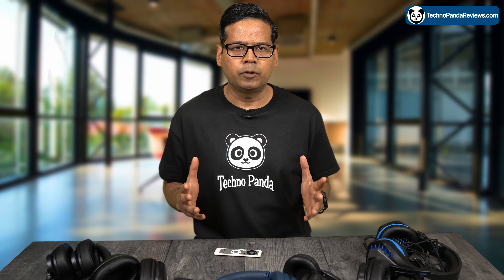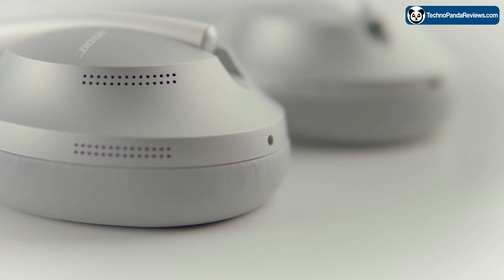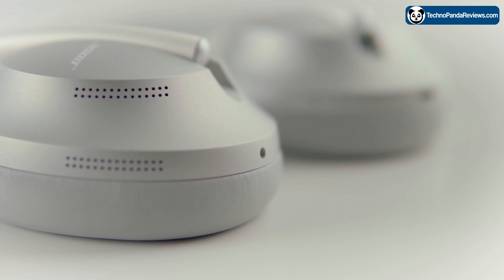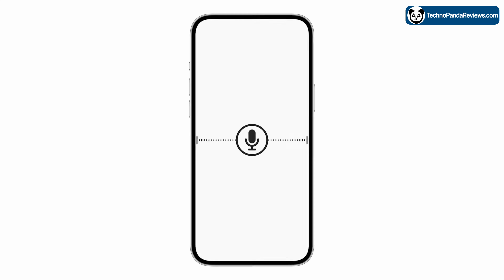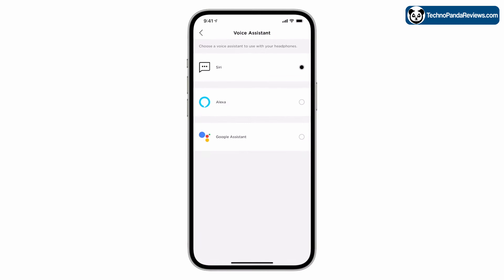One of the standout features of the Bose 700 is its microphone system. It adapts to noisy and windy environments, so your voice always sounds crystal clear when you're on a call. It can also be used to invoke Alexa and Google Assistant, and you can issue voice commands.